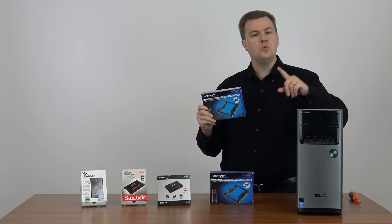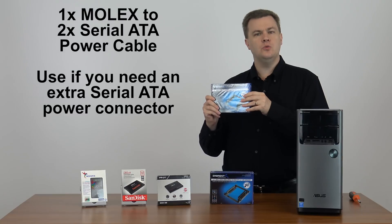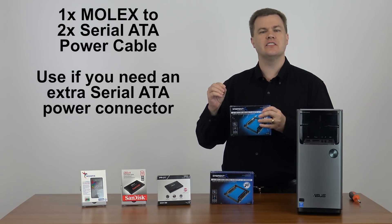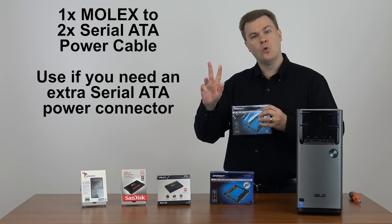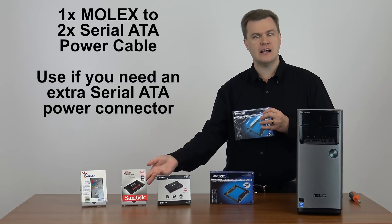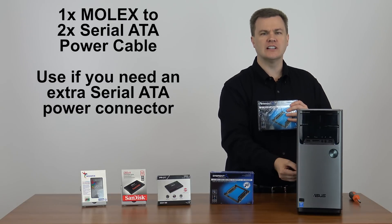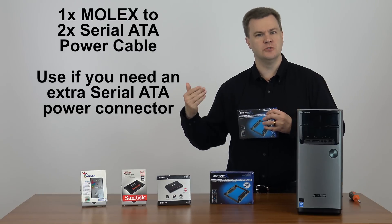It also comes with a one-to-two power adapter. If you want to install this into your computer and you don't have a spare serial ATA power cable, or perhaps you have one but not two and you want to put two drives in, it comes with a splitter cable to let you split a four-pin molex cable into two serial ATA power cables and power multiple drives.